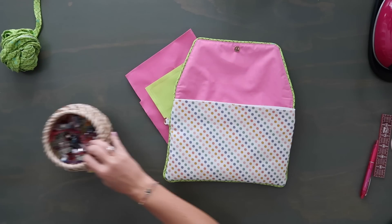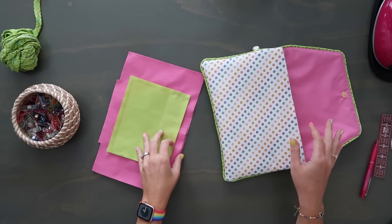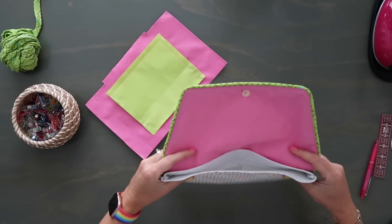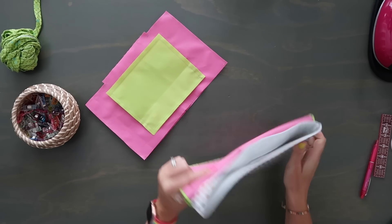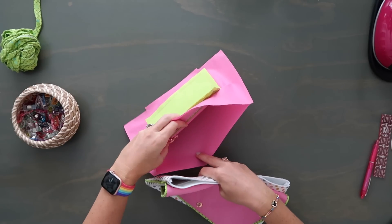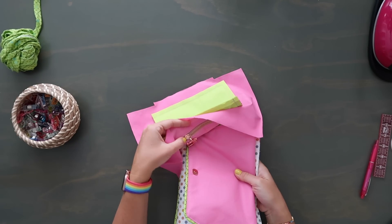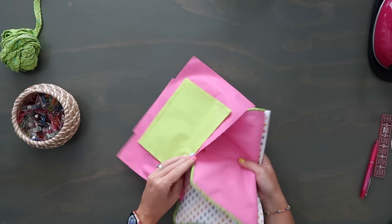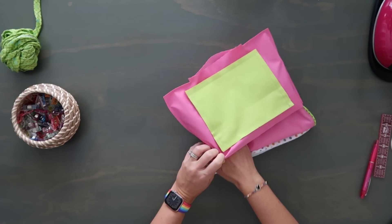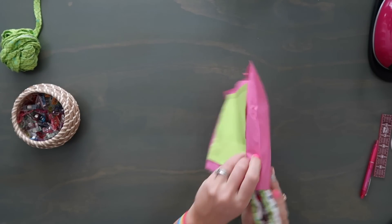Now pull everything through that hole gently — don't rip anything. Once right side out, tuck in the lining. I'm going to give this a topstitch first and then do the final magnetic snap. I'm rolling down the seam with my fingers, trying to get it as flat as possible. You can use an iron depending on your interfacing and material.